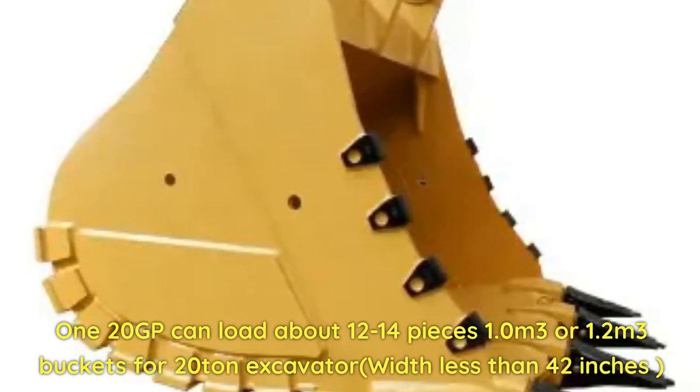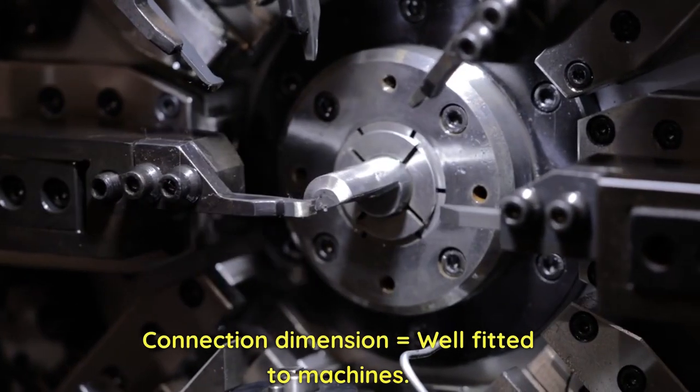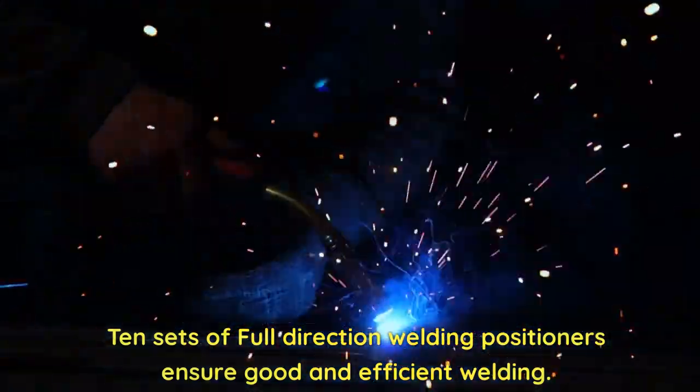Width less than 42 inches; connection dimensions are well-fitted to machines. 10 sets of full-direction welding positioners ensure good and efficient welding.